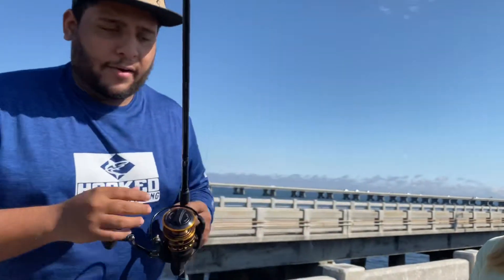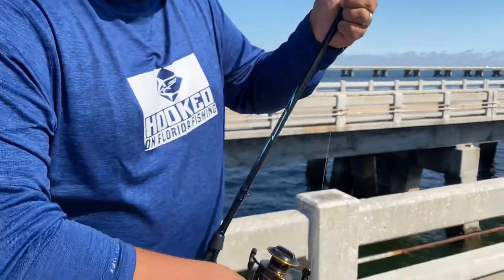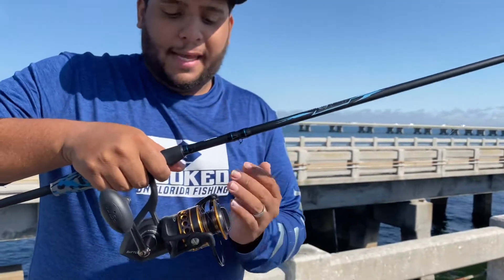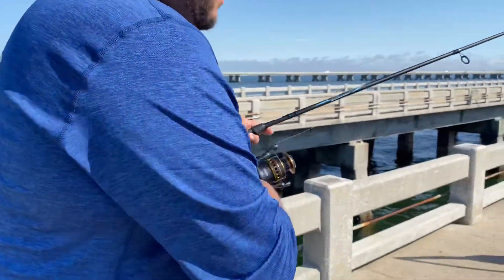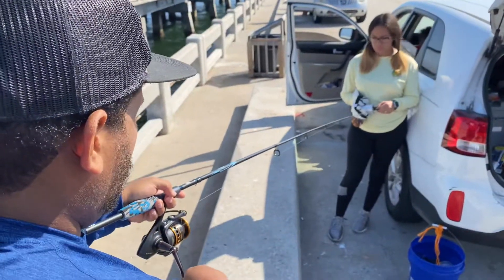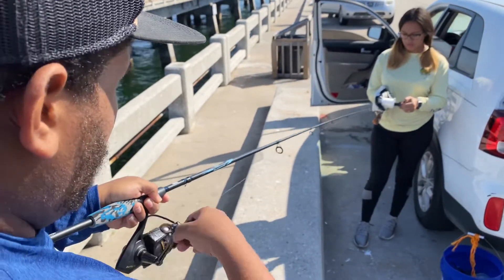Now this is very important. You want your partner to hold the string and keep it rolling as tight as possible, because you want to roll that line in nice and tight. If you don't, you're gonna run into trouble with tangles. So just have them move back as much as possible. Now I'm just reeling it in, just like that.